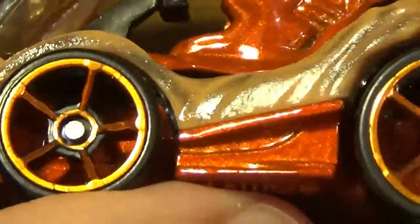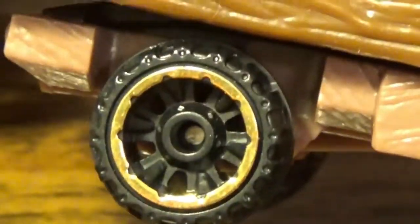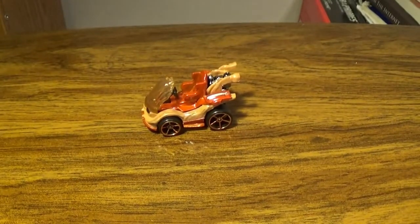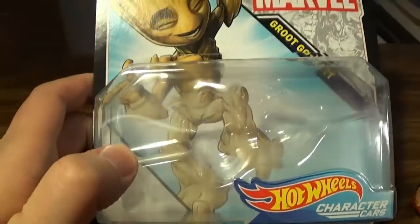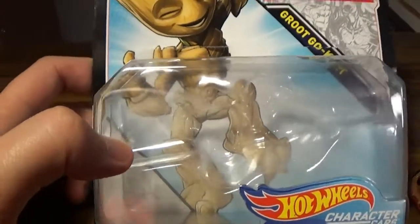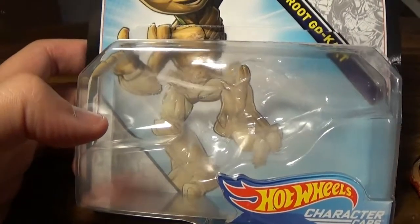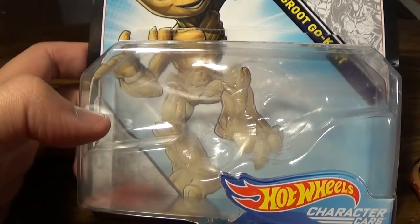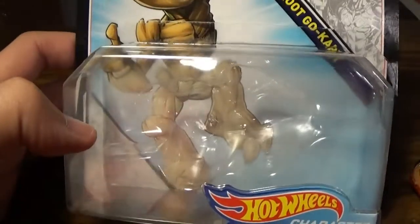I believe these rims are the same — these are golden, kind of a little bit of brown to them. Whereas the Infinity War one has kind of a lighter shade. You can see there's a pretty decent difference. Taking a look at the actual package itself, basically you have Baby Groot grooving here, dancing. I think it's either Peter Quill's or Star-Lord's Walkman — I believe that's what you call it. I've never actually had a Walkman, so yeah. I'm not that old. But yeah, Groot Go-Kart.